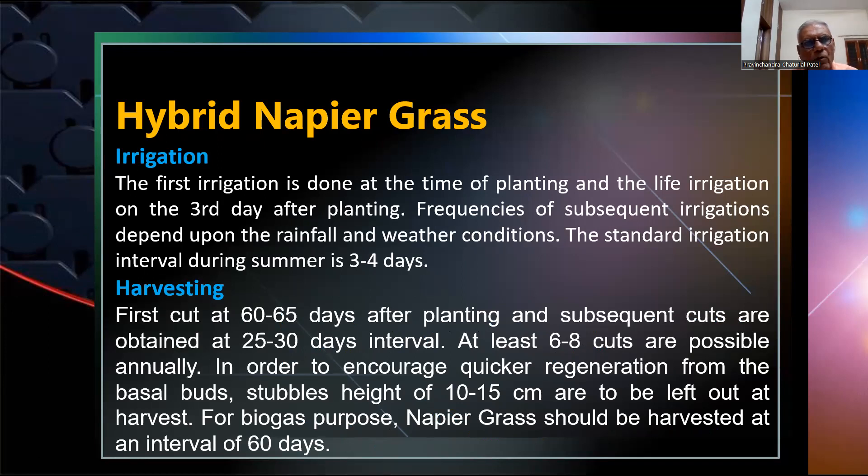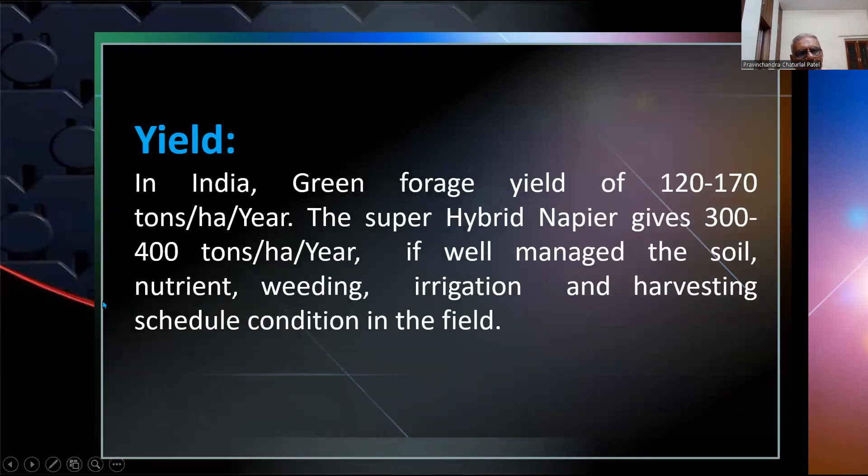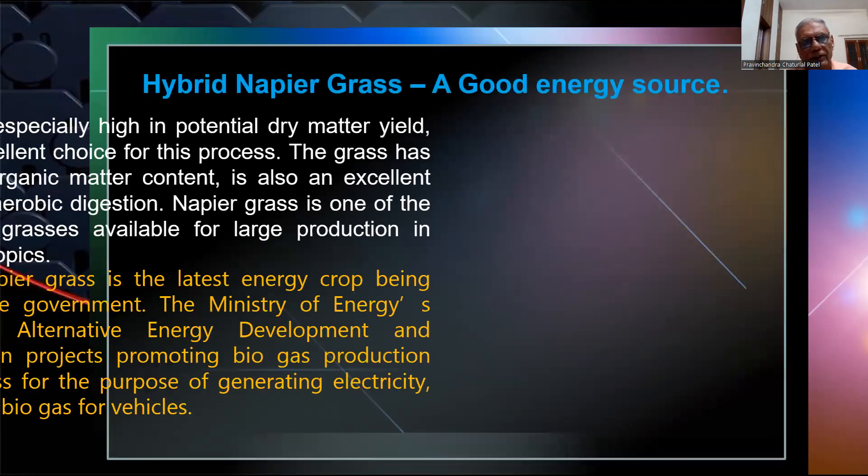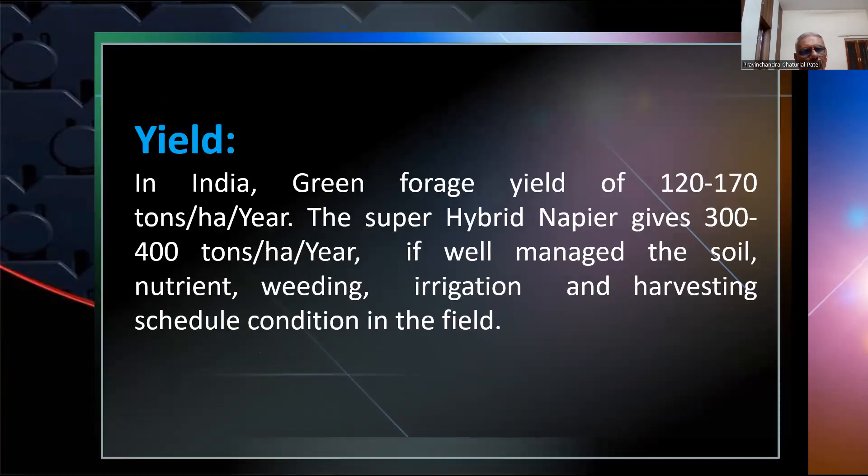Napier grass will be harvested at an interval of 60 days — that is, every two months. Ordinary varieties yield 120 to 170 tonnes per hectare per year. The super hybrid napier yields 300 to 400 tonnes per hectare per year if well managed, with proper soil mulching, weeding, irrigation, and harvesting. Yield depends upon soil fertility conditions.